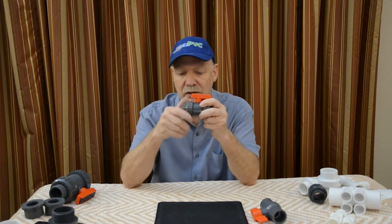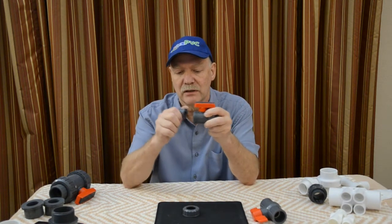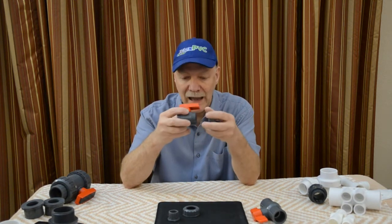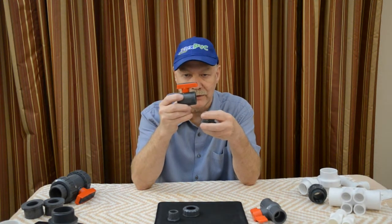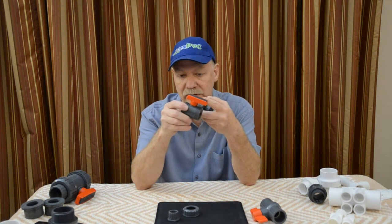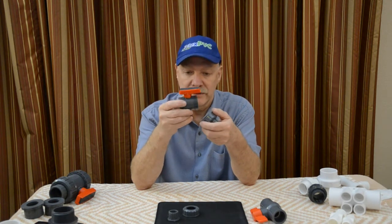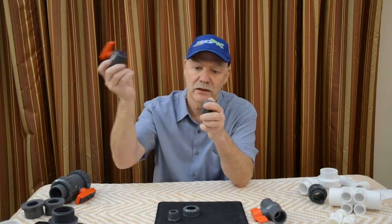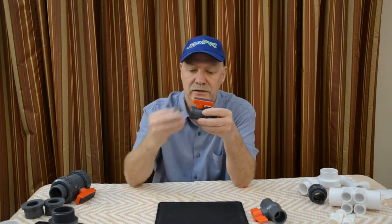Whereas a unionized ball valve has unions, just like the other video I did on unions previously. So if the ball valve goes bad, starts leaking, or it's damaged — even if a handle breaks, some valves you can get new handles for, some you can't and you have to replace the whole valve. This one's really nice because you just unscrew the unions, slide the old one out, slide the new one in, put the unions back together and you're done.